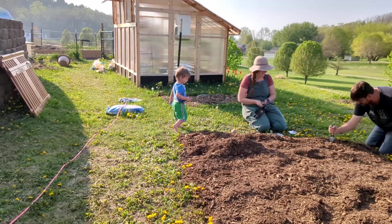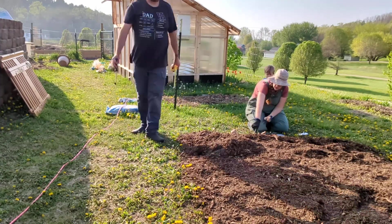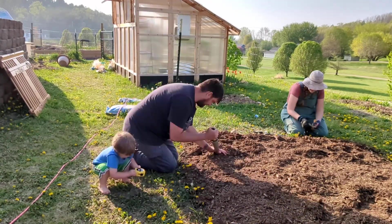So what we did here is we brought over cardboard. We didn't exactly measure the size that we wanted, just kind of put the cardboard down where there was enough room on both sides of the terrace to walk through.